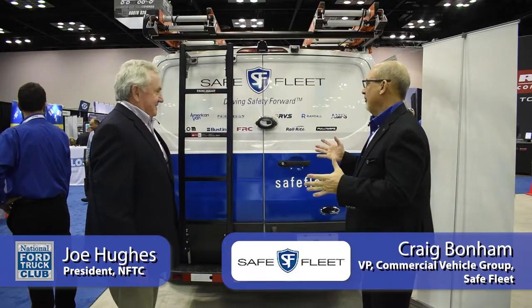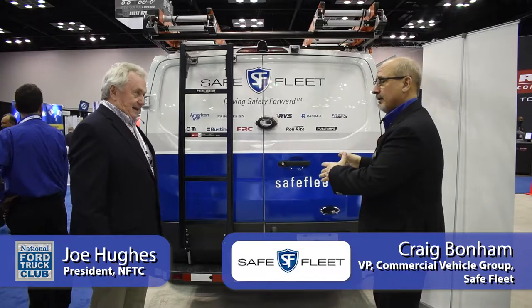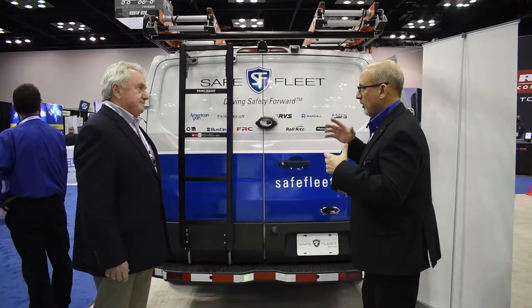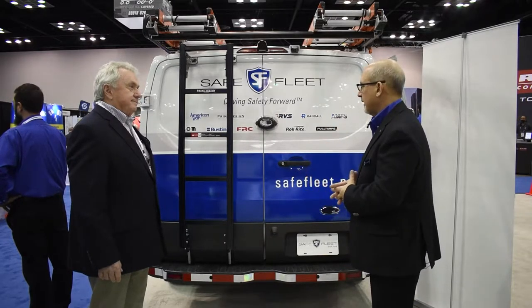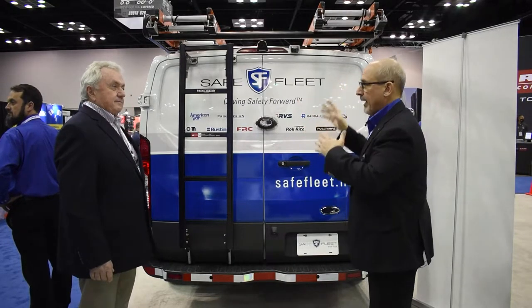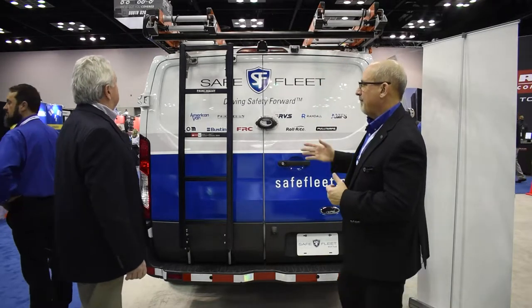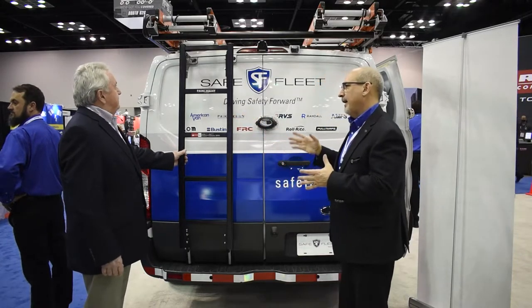Tell me about this. More fitting than ever on a Ford Transit — love it. It's an exciting product, highly versatile, and provides all the organization that the commercial end-user needs in a vehicle. What we did this year is we took our very successful anodized bright Alurac and made it black anodized finish, and that matches uniquely with our clamp-on black anodized rear access ladder.